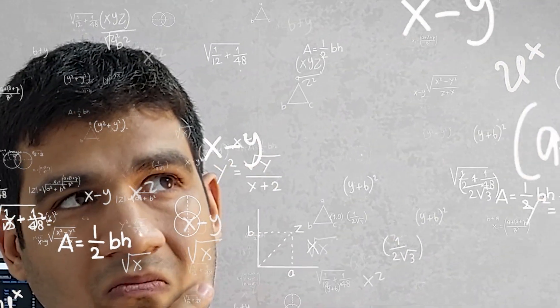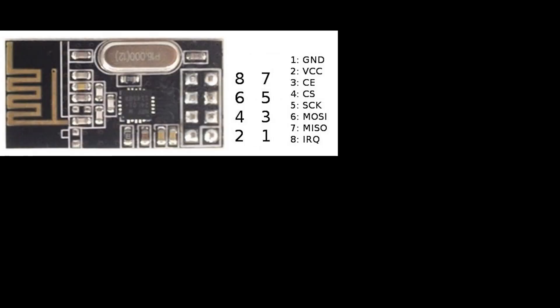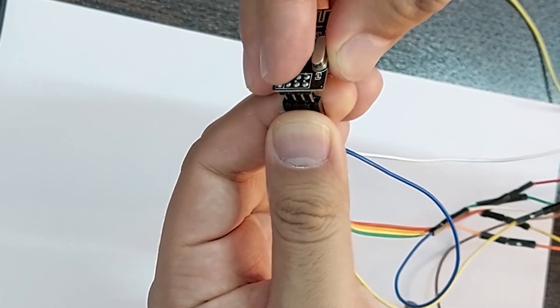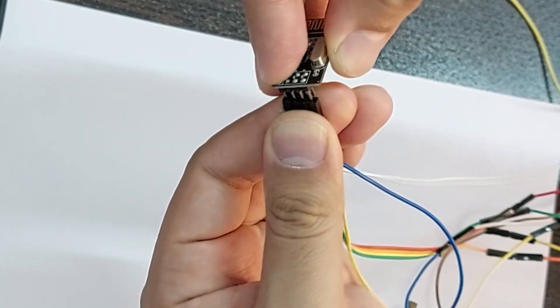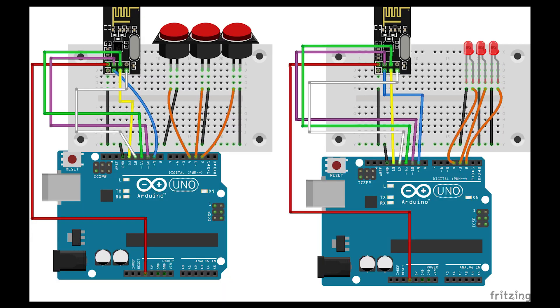This module is suitable for remote communication and can only be connected through the SPI connection. You can find the SPI pins by referring to the Arduino datasheet, and I'll put a picture here to make it easier for you.